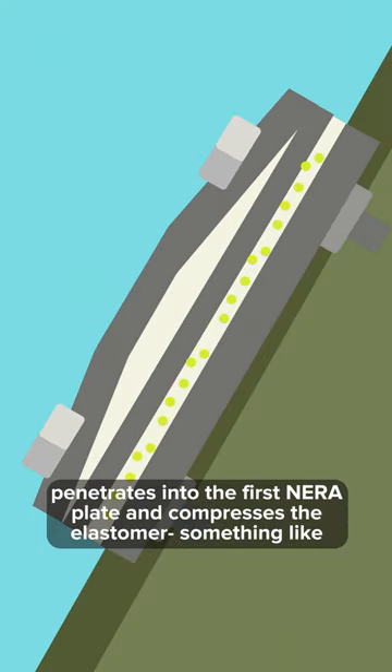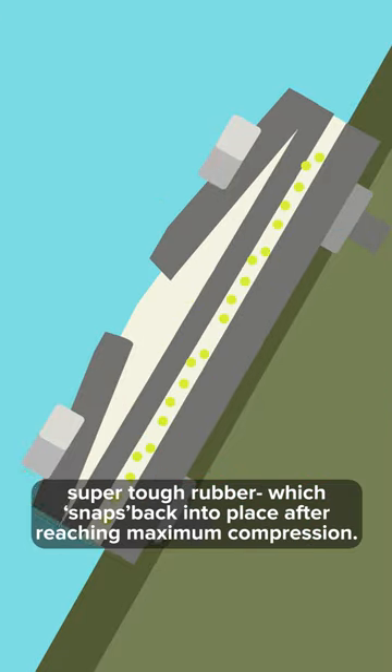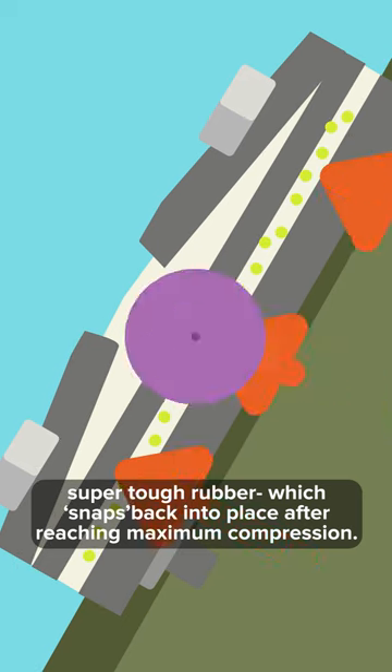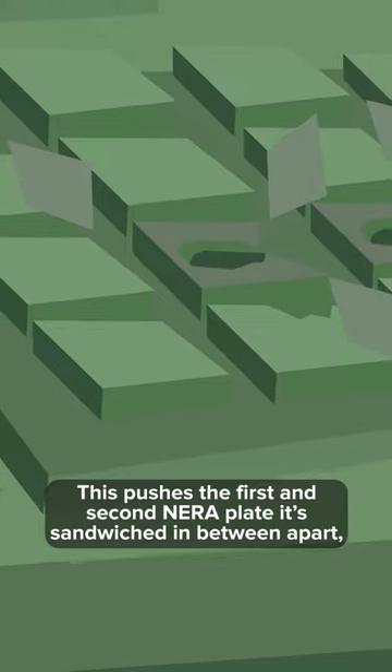The molten jet of metal penetrates into the first NERA plate and compresses the elastomer — something like super-tough rubber — which snaps back into place after reaching maximum compression. This pushes the first and second NERA plate, sandwiched in between, apart.